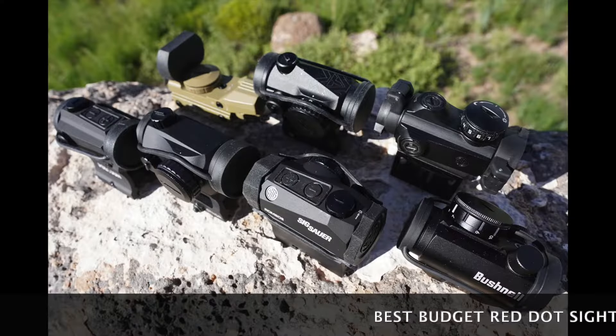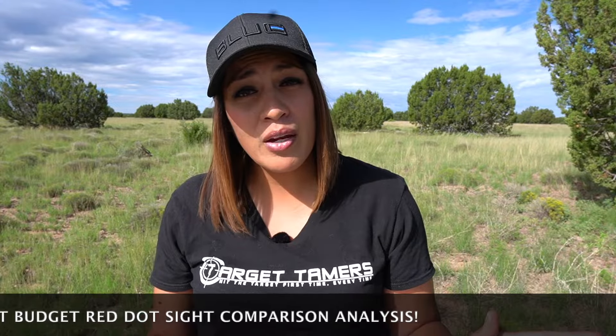Are inexpensive red dot sights worth it, and which one is the best? I'm Tina from Target Tamers, and today I'm going to take you through a comparison analysis of the top budget red dot sights to answer these questions and more.